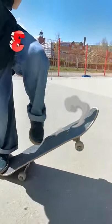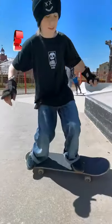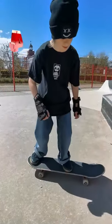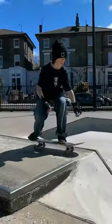Once you do that, you want to practice sliding your feet up the board as you do the jump, which causes the board to go up straight. Good luck and have a great time.